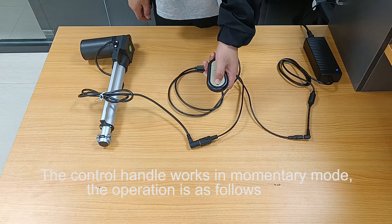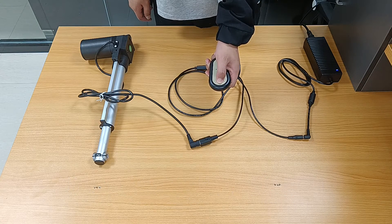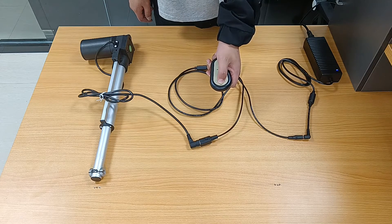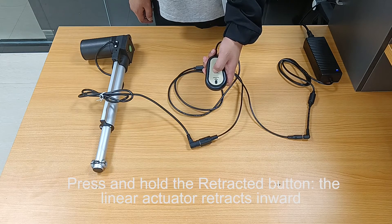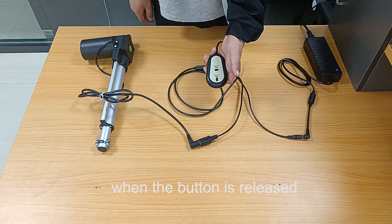The control handle works in momentary mode. Press and hold the extend button and the linear actuator extends outward. When the button is released, the linear actuator stops. Press and hold the retract button and the linear actuator retracts inward. When the button is released, the linear actuator stops.